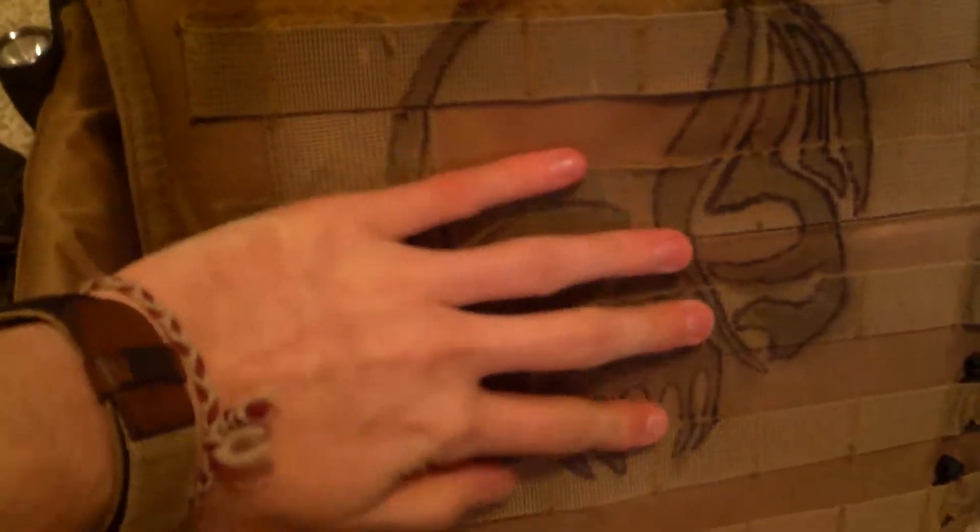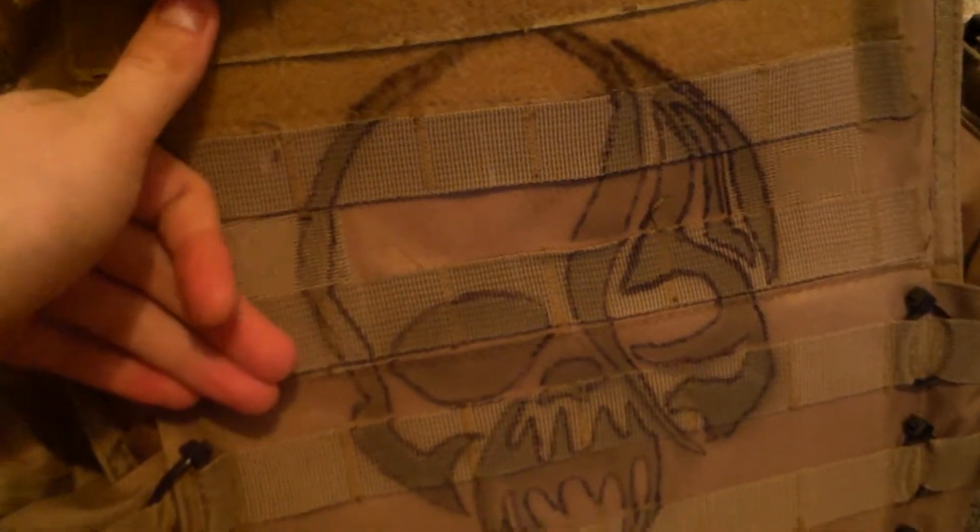Moving on to the back, I have this paint job that I just got off of Google Images, made a stencil, and did that.